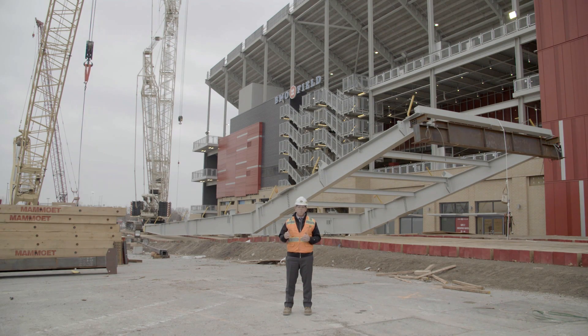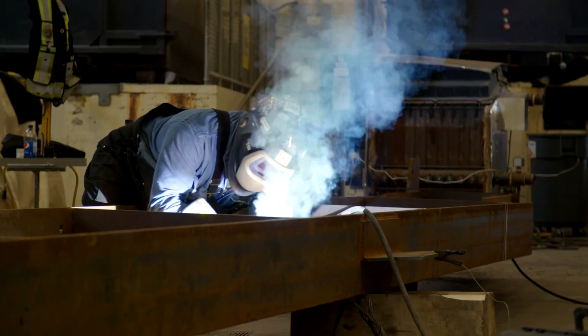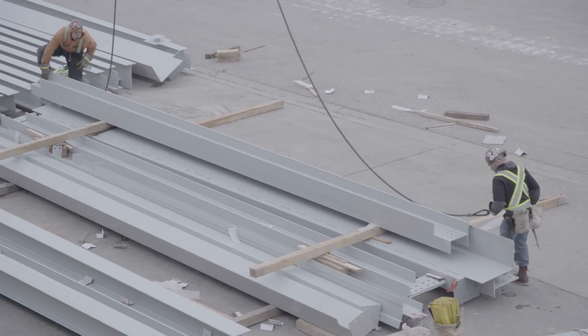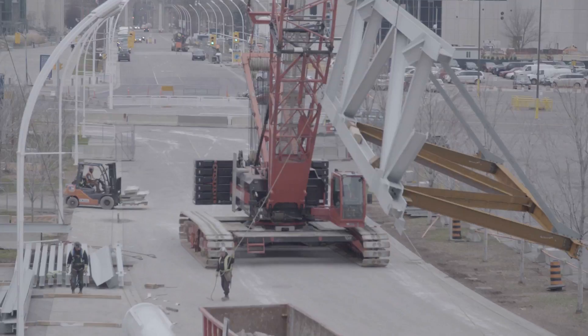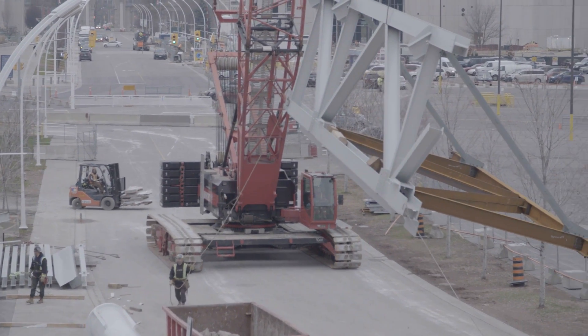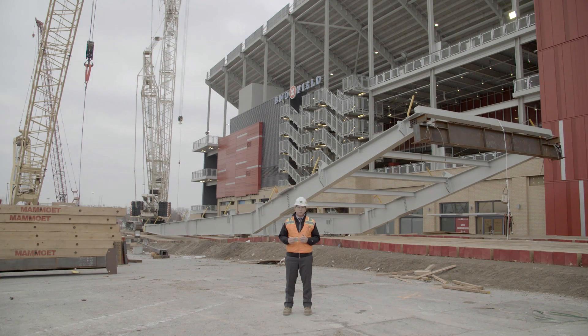As we get to the south, we're going to build the entire south roof in one massive section. The 600-ton crane along with a 450-ton crane on the west side are going to lift that section of roof together in one lift — and a lift like that takes months if not years of planning.